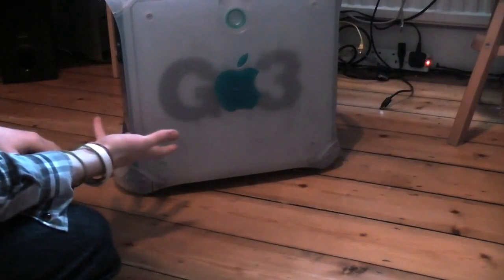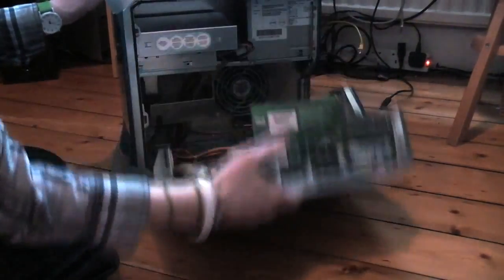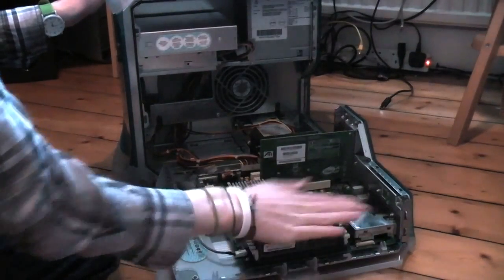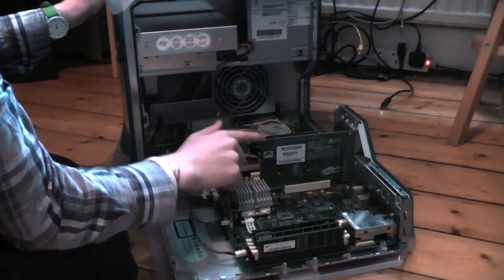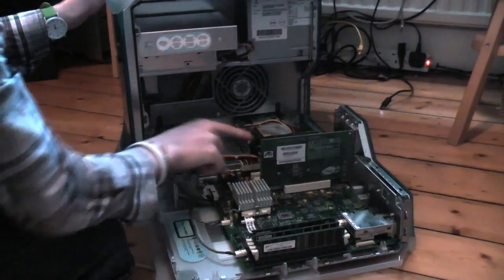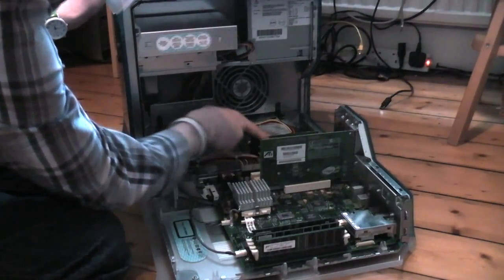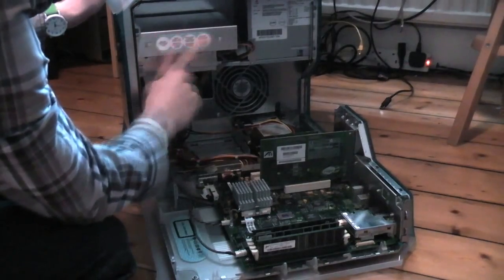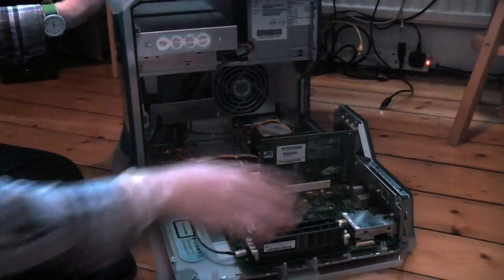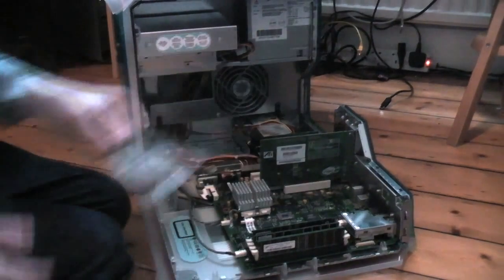Here is the G3, everyone. I've shown you the inside of this before but we'll quickly take another look. Here are the RAM slots we'll be working in. Here's the graphics card — the ATI Rage 128 Pro with 16 megs of VRAM. I've got a little USB card in here. Here are my 220 gig hard disks — one's got Panther on it, one's got OS 9 on it. Got a SuperDrive in here, here's the power supply. I'll zoom into the RAM slots and we will put in this stick of RAM.